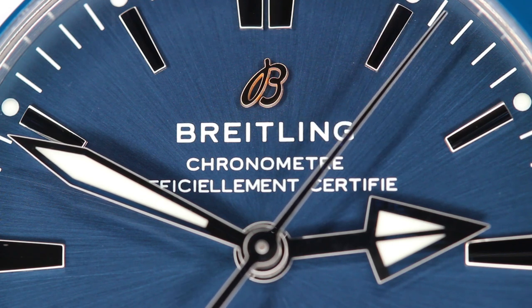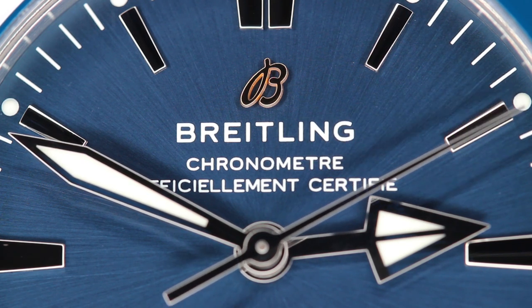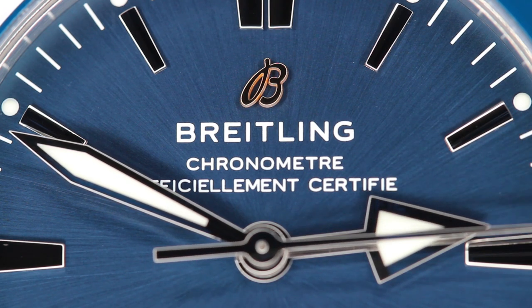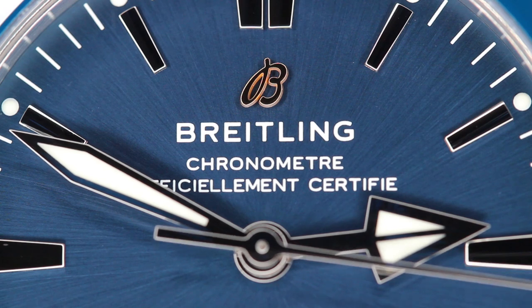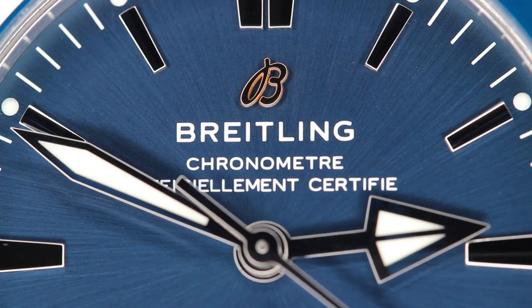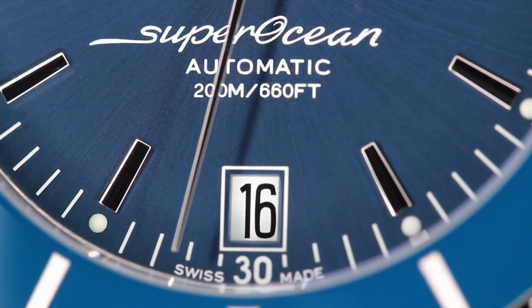In terms of modern luxury dive watch standards, 200 meters is average, with watches like the Sub and the Seamaster Professional supporting a 300 meter water resistance, and with Planet Oceans and Tudor Pelagos supporting a water resistance of 500 meters and up. But quite frankly, 200 meters of water resistance should be more than enough for a leisurely dive or for swimming at the water park.